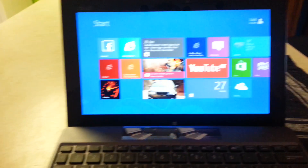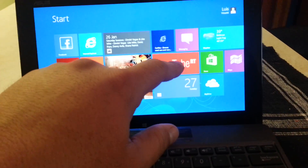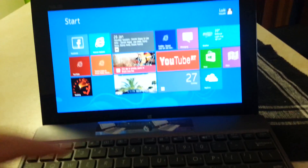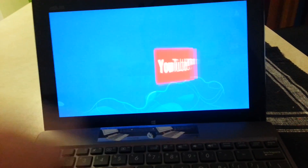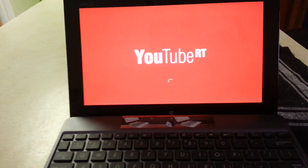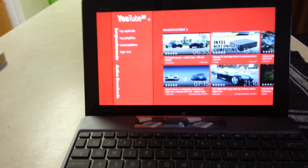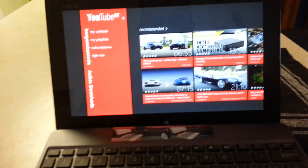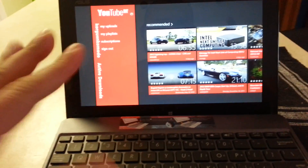This other one is called YouTube RT. To me, in my opinion, this is the best one right now. I already posted a review about this one, so if you want to know the details of this application go ahead and watch my review, but to me this is the best one.